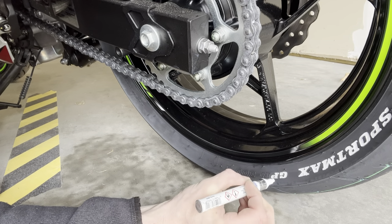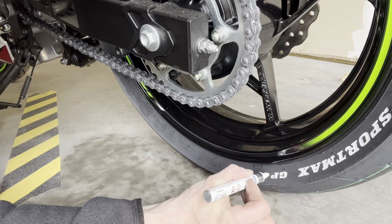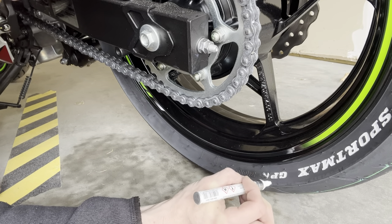I've had so many people ask me on cars I've had, 'Where'd you get those tires? I can't find race tires.'